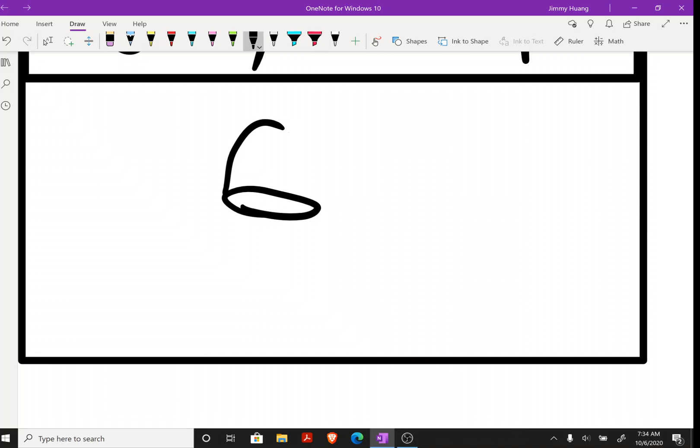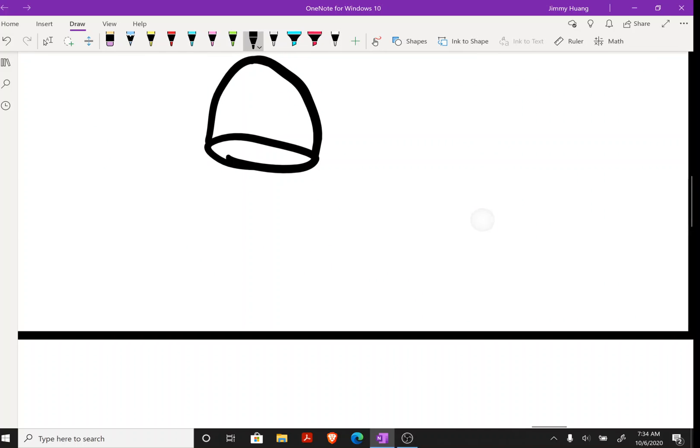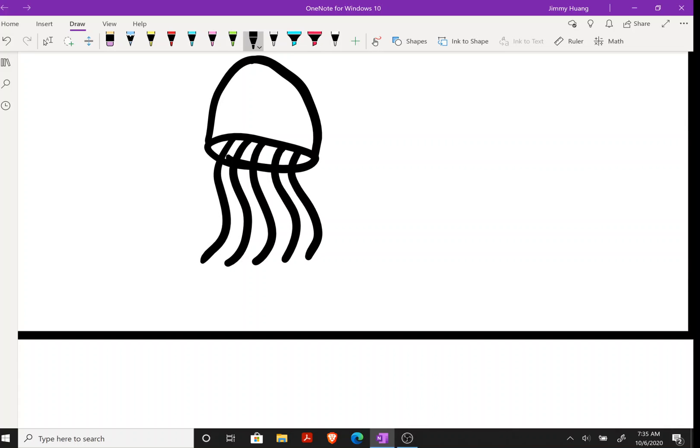Next, you need a bubble shape at the top, just like that. Then you do like this — and there you have a jellyfish.